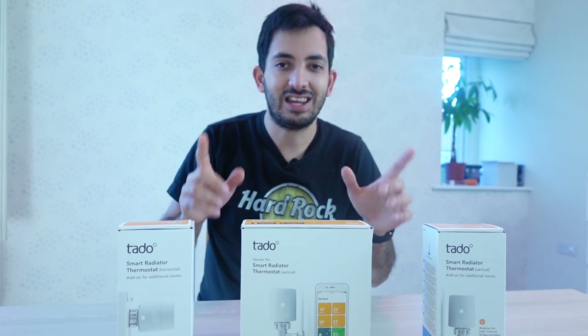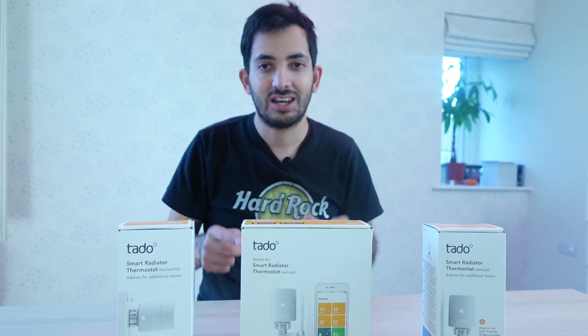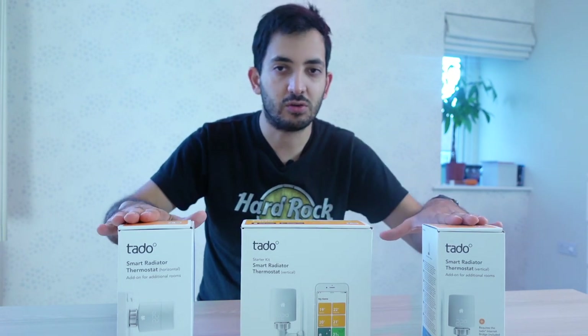Hey guys, it's Gio from Smart Homemakers. In this video, we've got a smart heating starter kit here and two additional units.